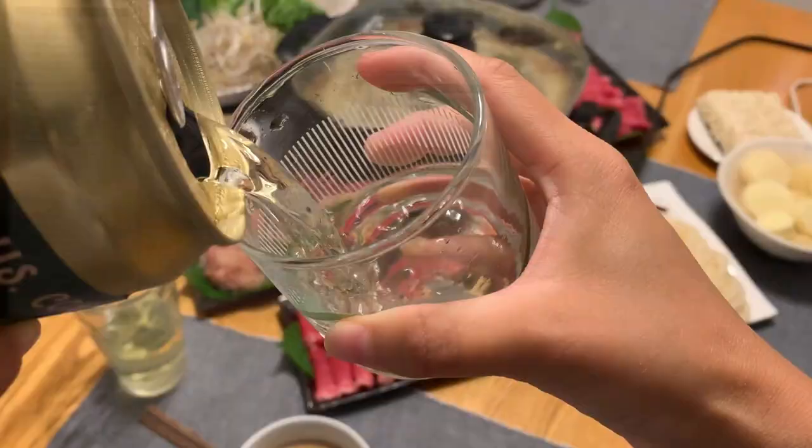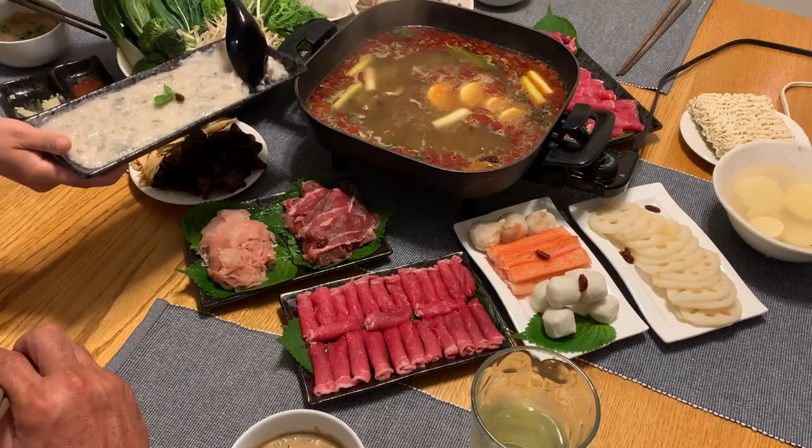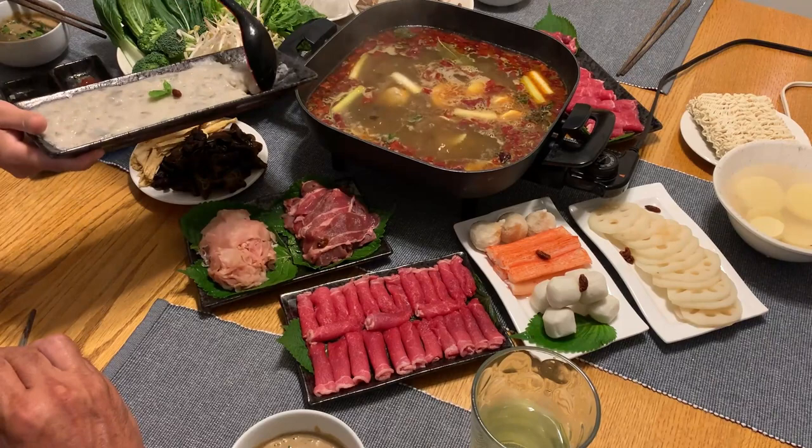This is how to eat the shrimp balls. Use a spoon — dip the spoon in the boiled soup first so the shrimp won't stick. Then use the spoon to scoop it into a ball and drop it into the pot. It gets cooked super fast. Just pick up the food you want from the pot, dip it into your sauce, and enjoy your food.